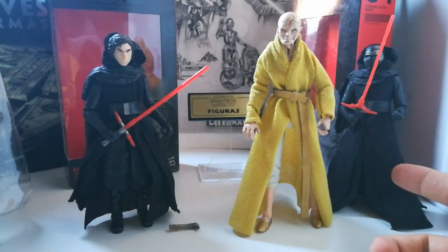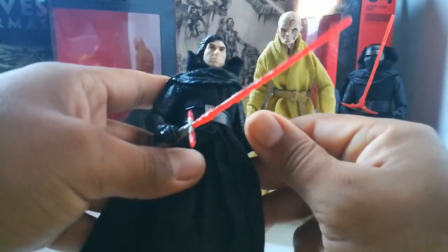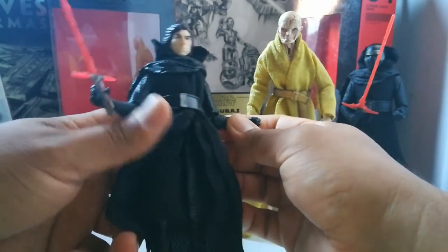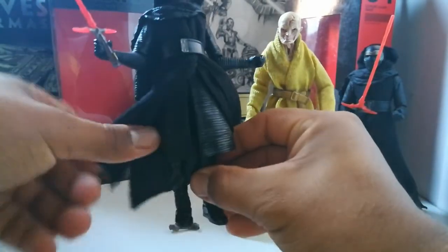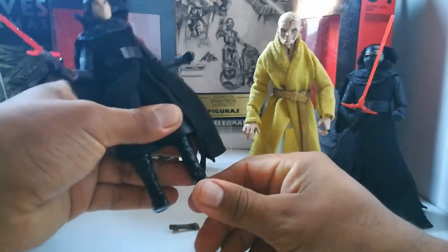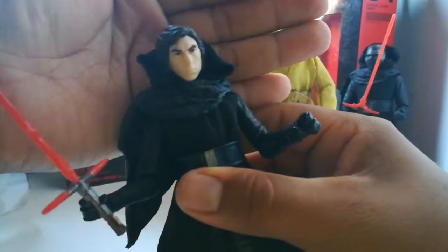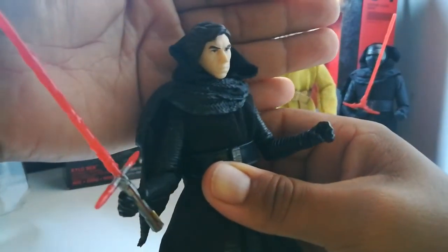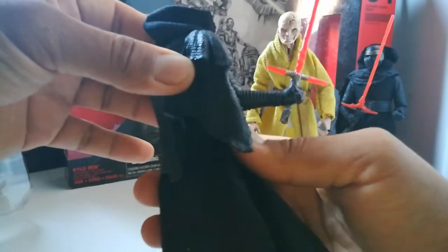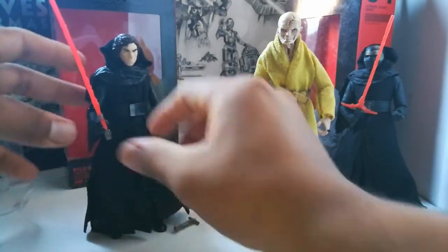Kylo tiene como maestro a este misterioso usuario de la fuerza llamado Snoke, que luego Kylo destruyó la nueva orden Jedi. Este Kylo, como ya lo había mostrado antes, puedo mostrar las grandes articulaciones que tiene el de 6 pulgadas. De verdad estoy fascinado con el de 6 pulgadas. Miren el detalle del rostro, no viene con la cicatriz porque este es el episodio 7. Un gran personaje, el nuevo villano y el nuevo líder supremo.